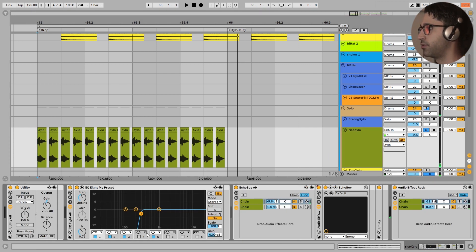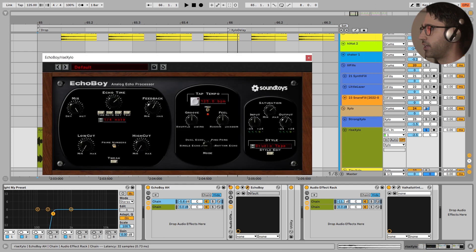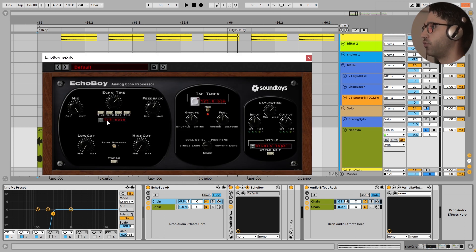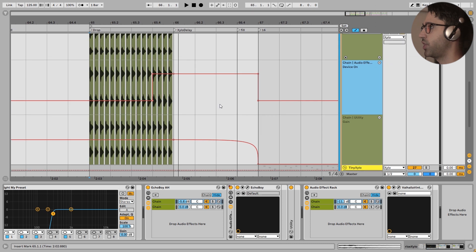In the FX section, I have just cut the low end and used Echo Boy as a chain - a wet chain and a dry chain. The Echo Boy setting is at one quarter note, feedback and mix at 100% since we are using it as a chain. I wanted to saturate the delays from this Echo Boy so I added saturation and increased the output. The delay automation is turned on only for the last four notes right here - turned off for the rest. Malo very creatively uses this delay for the part where there are no xylophones.